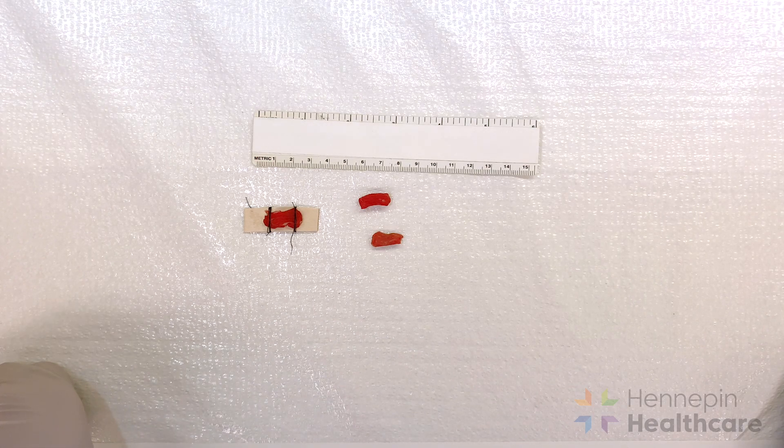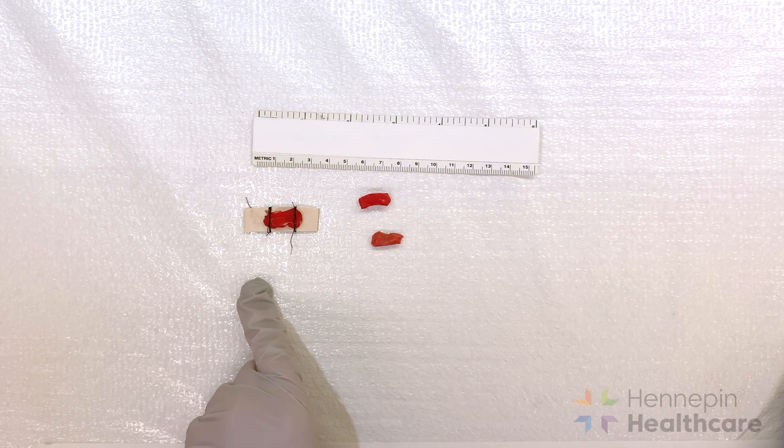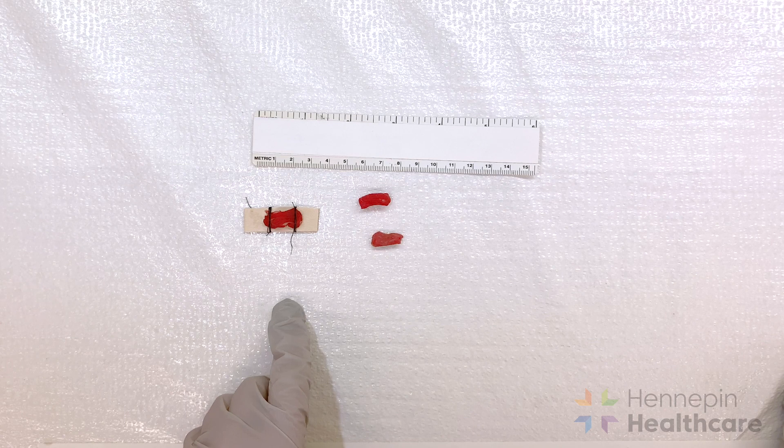Two of these pieces should be sent fresh and the third should be sent in EM fixative. If you only have two pieces, save the larger piece to be sent fresh.